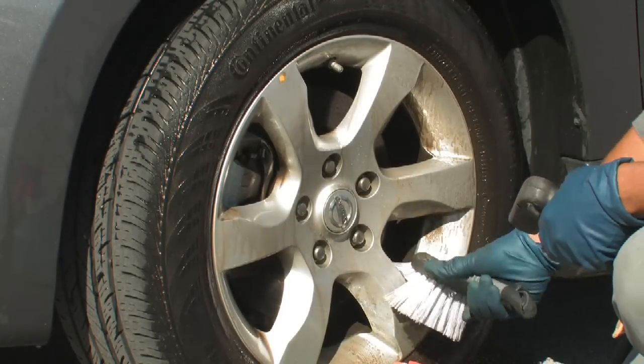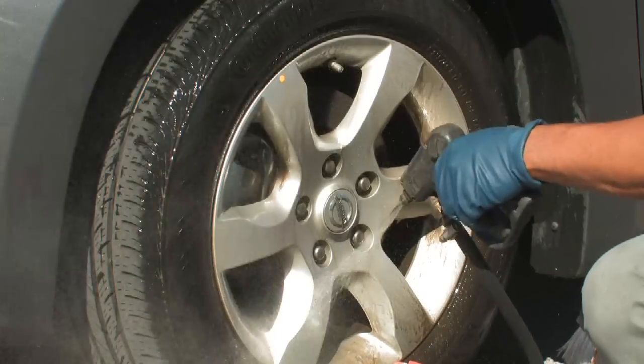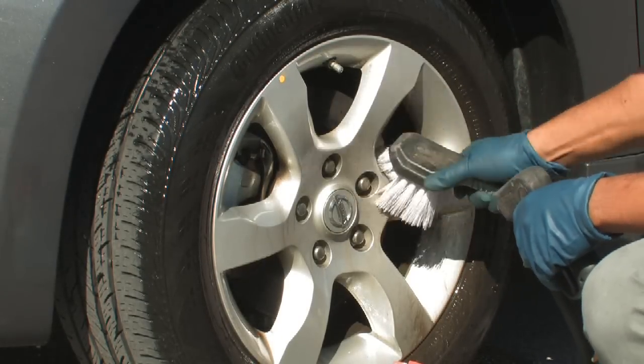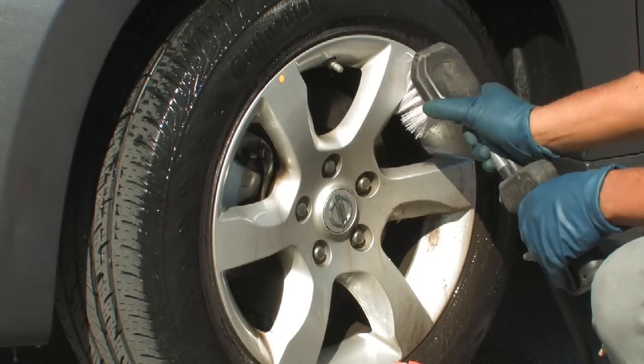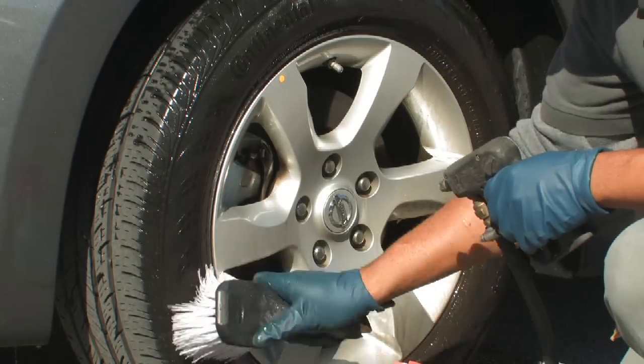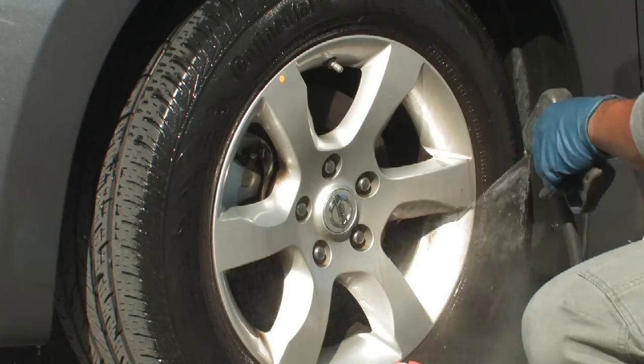Continue to brush, and sometimes if the cleaner starts to dry, you'll hit it again with your sprayer. Make sure you get around the lug nuts. Then just spray the tire off.